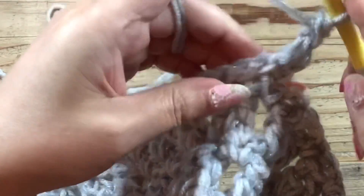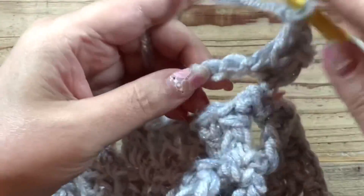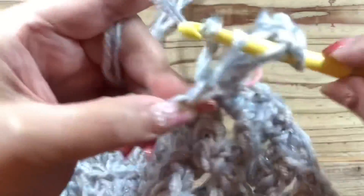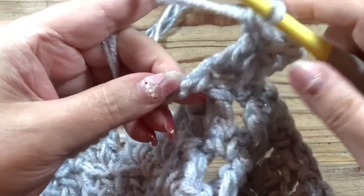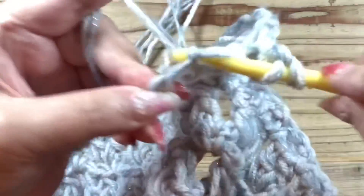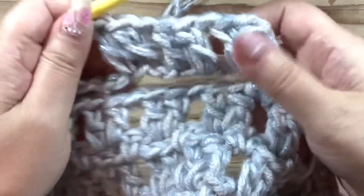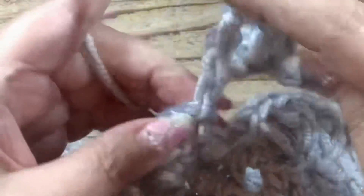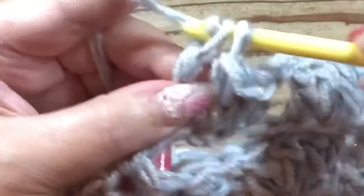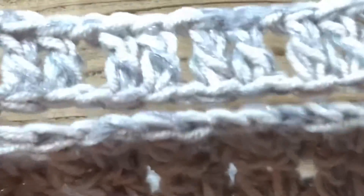ここは長編みをやっていくところなので、マーカーをつけていたこの裏山のところに最初の長編みを編みます。次の裏山に長編み、鎖1、1目スキップ、裏山に長編み。次の裏山に長編み、鎖1、1目スキップして次の裏山という風にやっていきます。ここが編み終わったら空き口の広さを確認したいのでもう一度試着しようと思います。チェーンのところが終わったので今まで通りの編み方に戻っていきます。こんな感じで開きました。